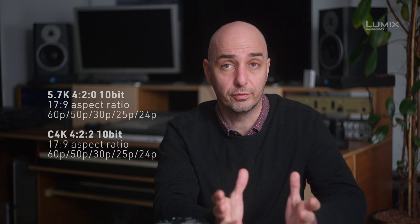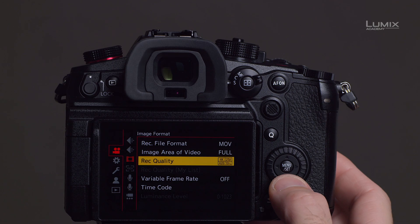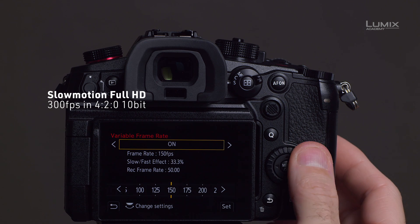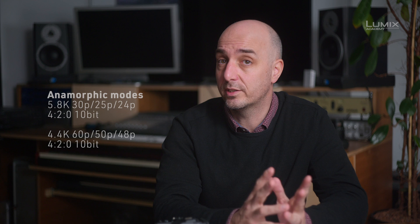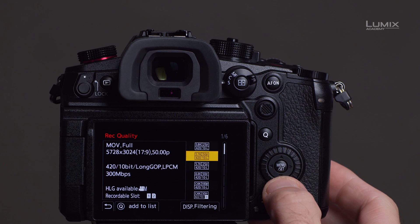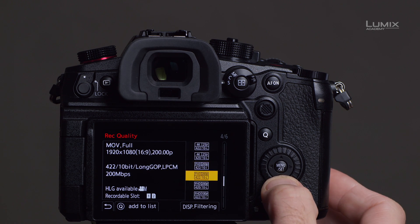The GH6 has a lot of codec options and resolutions for filming. It has 5.7K in 17:9, Cinema 4K, 4K 120p for slow motion in 10-bit, 240 frames per second in Full HD at 4:2:2 10-bit, and up to 300 frames per second at 4:2:0. It has anamorphic modes in both 5.8K and 4.4K. Almost all these codecs are 10-bit, all support unlimited recording, and all are selectable in the menu.